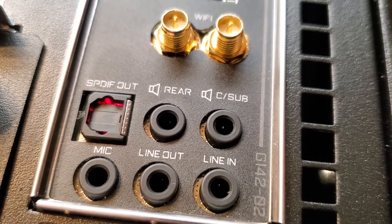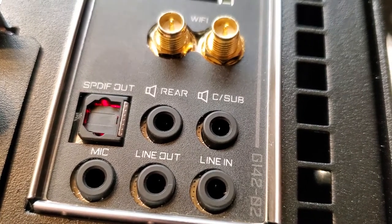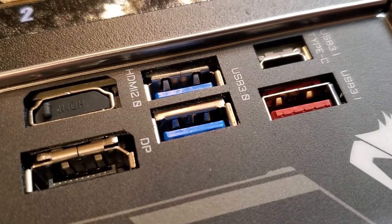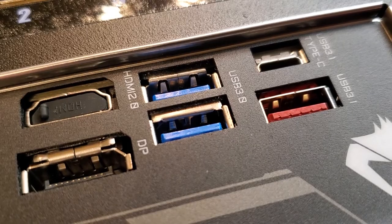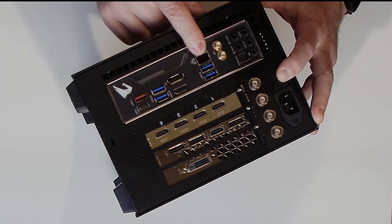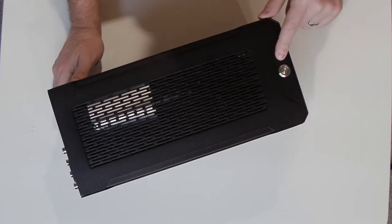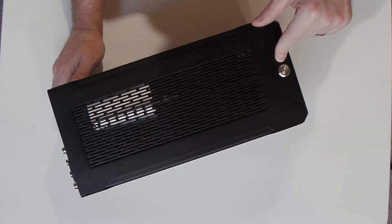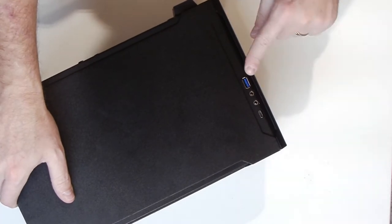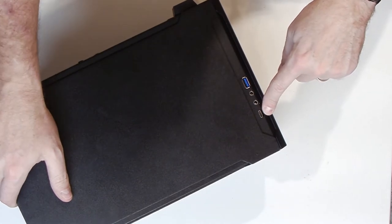On the back panel, the motherboard features the full complement of typical computer analog and optical inputs and outputs. There are two Wi-Fi antennas, four USB 3.0 ports, one USB 3.1 port, and a USB 3.1 Type-C. There's also a gigabit Ethernet port and a couple of monitor ports we won't be using. There's a single power button conveniently located right on top. And all on the front plane, there's another USB 3.0, headphones, microphone, and another USB-C.